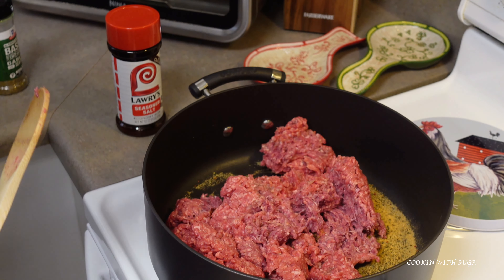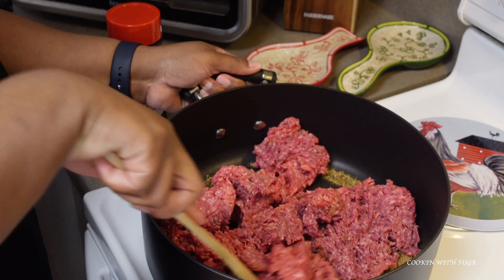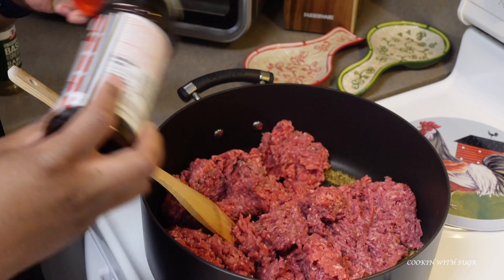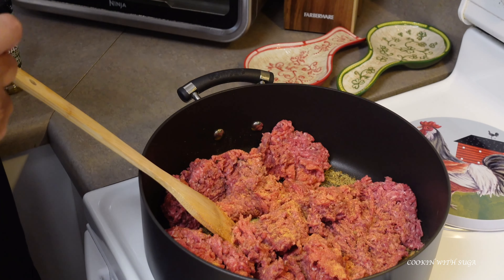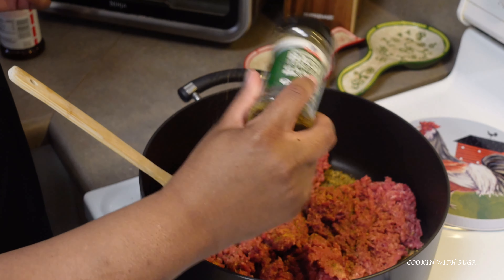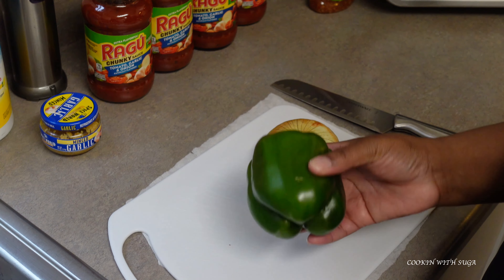I've added my ground beef to the pan. I'll put some seasoning in the bottom of the pan, break the meat up a little bit, then add some more seasoning on top. How little or how much seasoning you use is up to you — that's why I didn't give measurements, because what may be salty to you may not be salty to me.